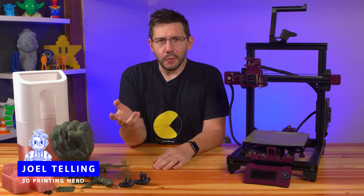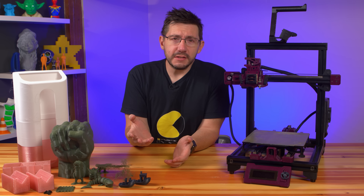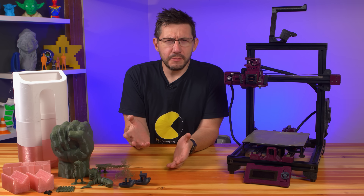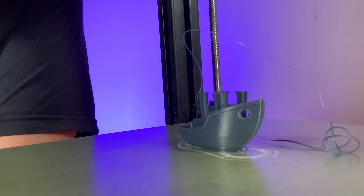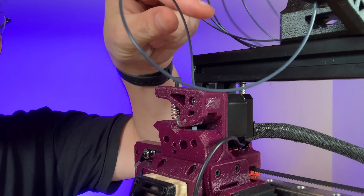The Wuxin WX1 was unboxed on a stream not too long ago. The setup went well, and once I got the print to stick to the build plate, we called it good and I left it to print overnight. What I came back to was an incomplete Benchy. It doesn't look complete at all. I thought maybe the filament sensor tripped — plenty of filament. I look here and the filament's been ejected.